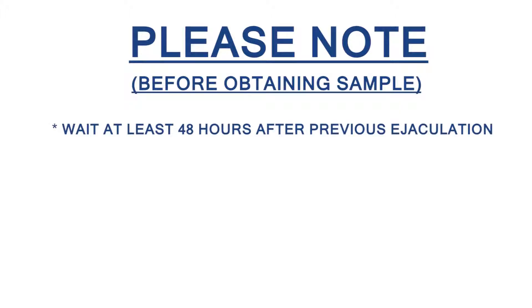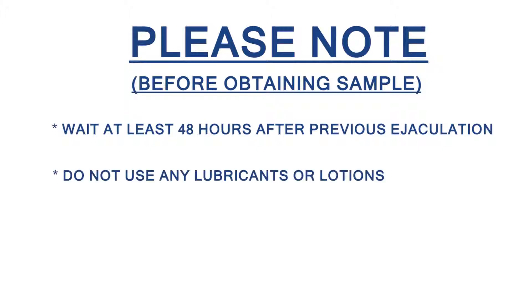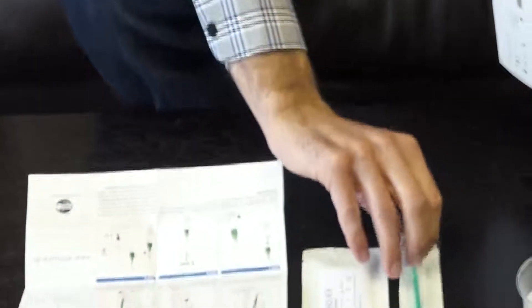Test Preparation. Please note the following before you obtain the semen sample by manual stimulation or masturbation. Wait at least 48 hours but not more than 7 days after the last ejaculation. Do not use any lubricants or lotions. Do not use a condom. Place all of the test components and a timer on a flat surface. Do not yet remove the semen transfer syringe from the package.